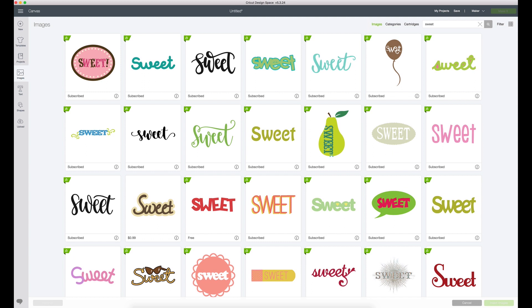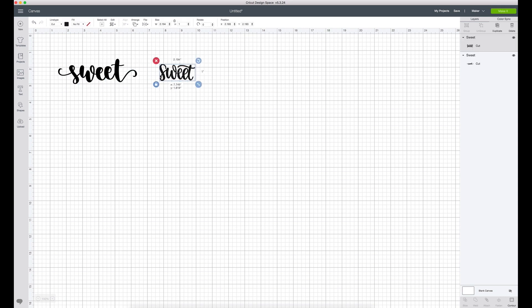Here we are in Cricut Design Space. This is actually going to be really easy because the way I'm going to make this label is I'm going to just use images. So what I'm going to do is I'm going to go over to the image button, which is the 4th down on the left. I'm going to click images. What I did was I just typed in 'sweet'. I'm going to try to make a label that says 'sweet treat'. So I typed in sweet and you can just scroll through — sometimes I like more than one. You can click everything that you like and it will put it down here in your little queue. So I like this and I like this. I'll hit insert images and both of them will pop up in the canvas area.